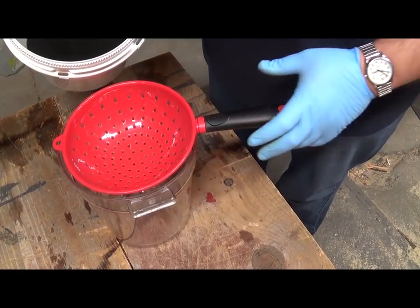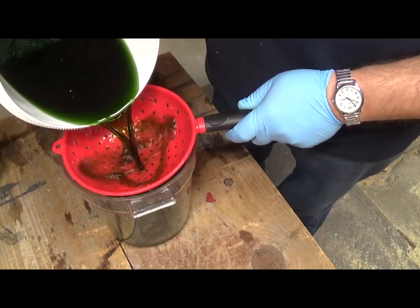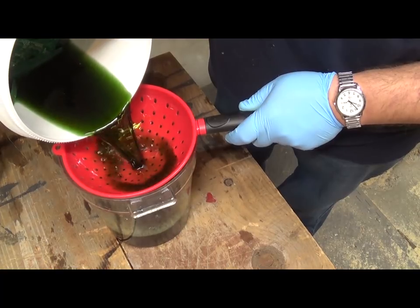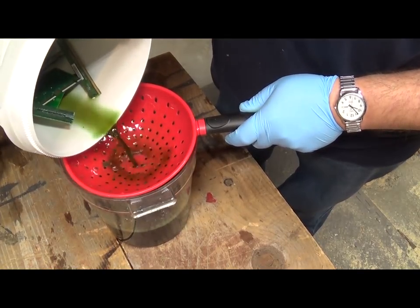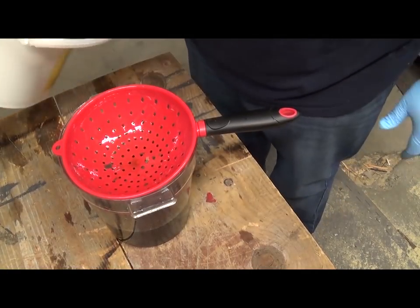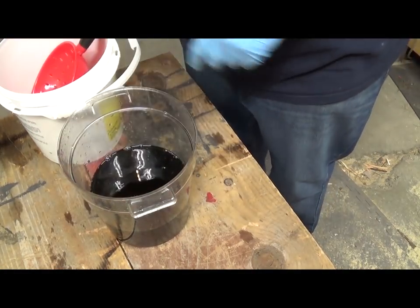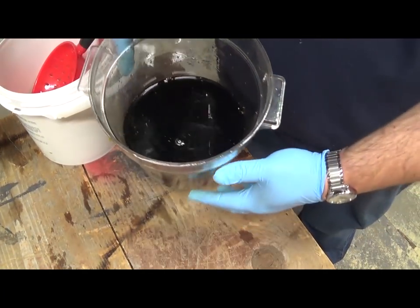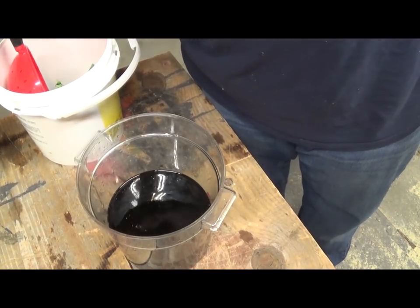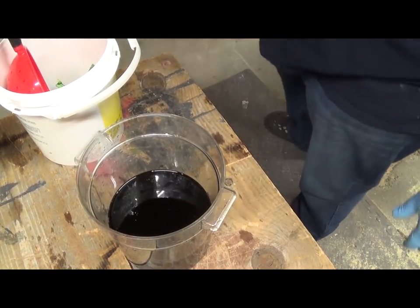Once everything is removed, the process is going to be the same. I'm going to drain all of the AP out into the strainer first. I don't want to get too much material in there — circuit parts and stuff I'm going to bring inside and rinse in the sink. There's just a little bit floating in there. You're going to get a lot less material off of this stuff. I think I had an equal weight of trimmed fingers, but it's still gold so we're going to process it anyway.